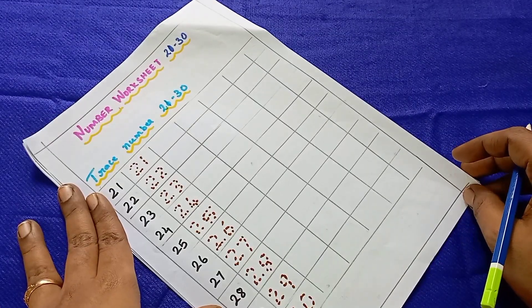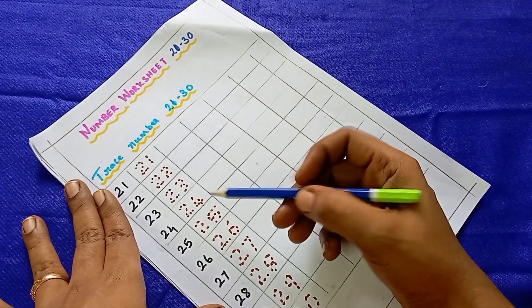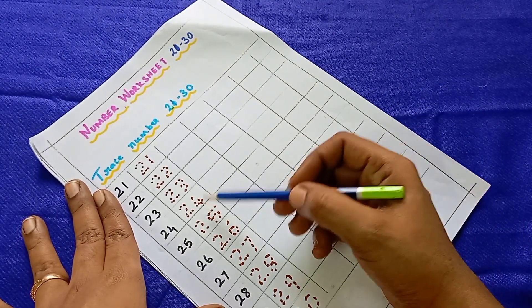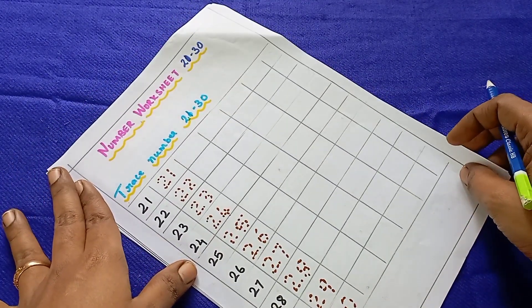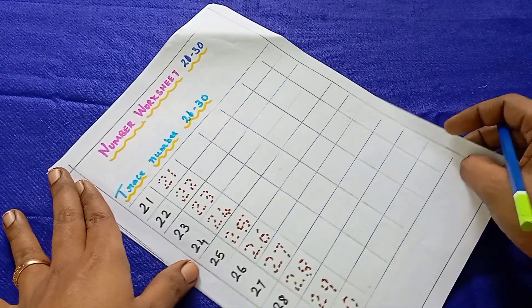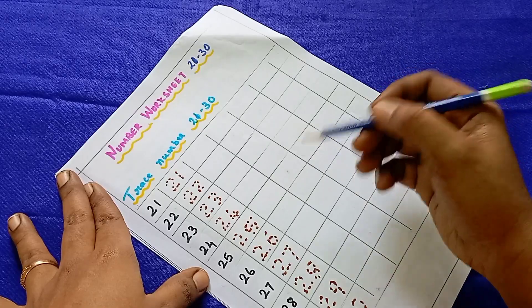The first worksheet is trace and write the number. If you look at 21 to 30, we have to trace and write the numbers. If you look at 1 to 20, there is a lot of tracing. Just once we practice, we will start.